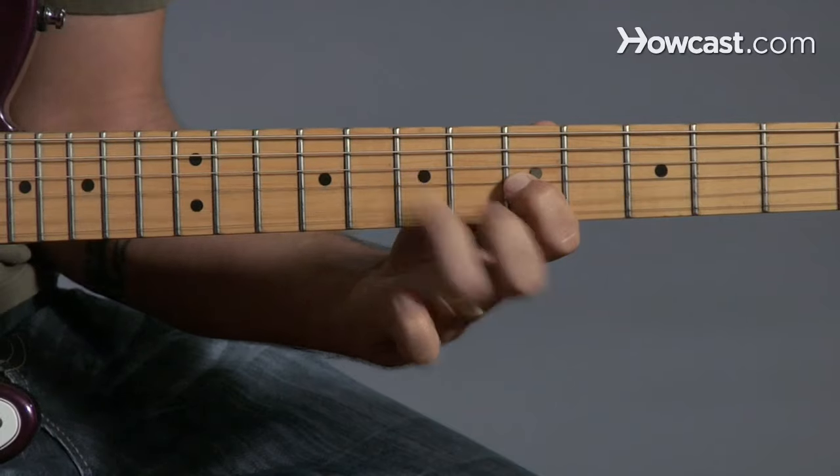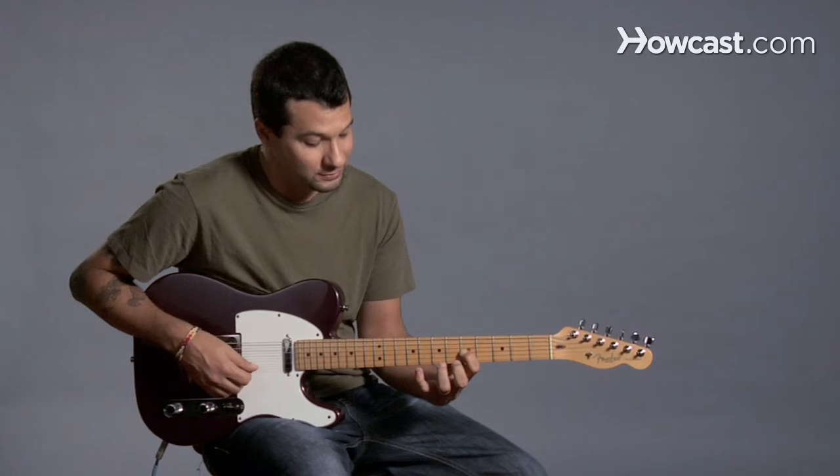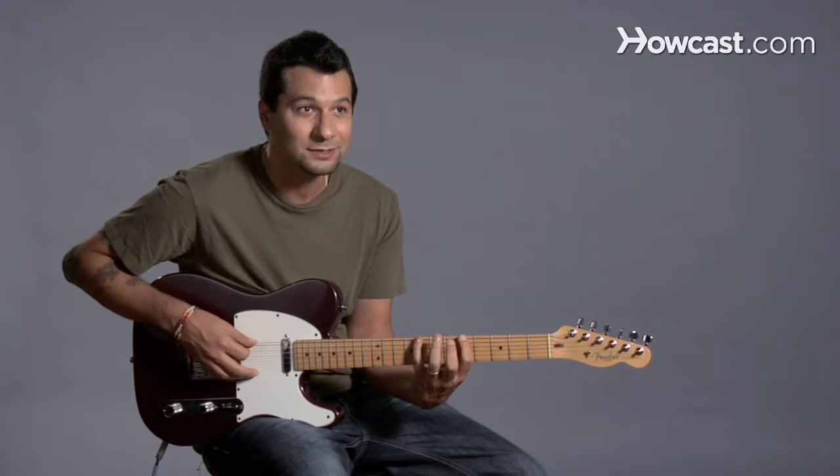So you can see there's a little snap to it. You can do it from the third finger to the first, you can do it from the pinky to the first. You can do it any combination you'd like. You can do the whole pentatonic scale like this.